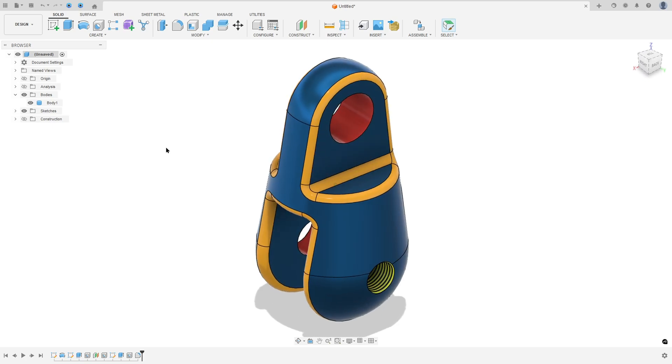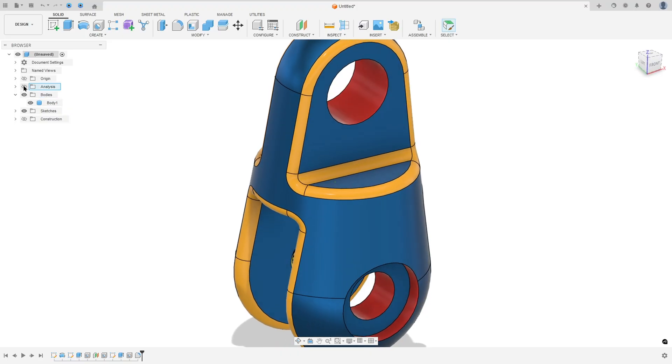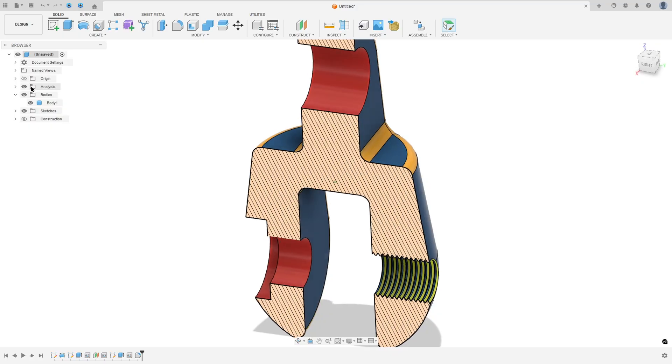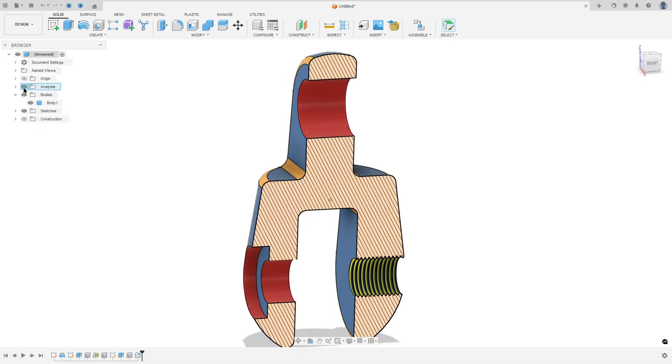Let's make one more tutorial in Autodesk Fusion. In this video you'll learn how to use the extrude, revolve, hole, offset plane, and fillet tools. Open Fusion and let's go.